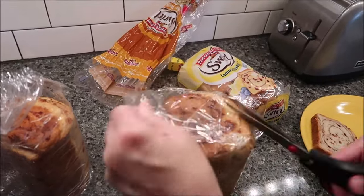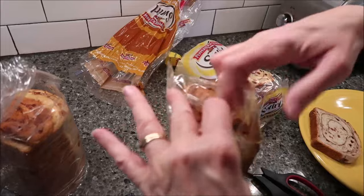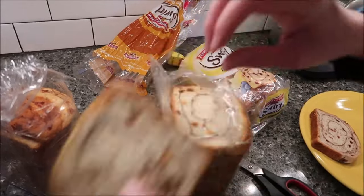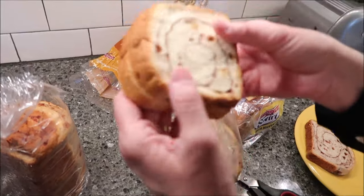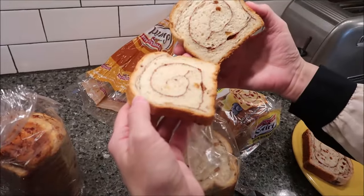Kevin doesn't like the heel, but I do. That's the piece you take out and pull away. Oh gosh, that smells good.